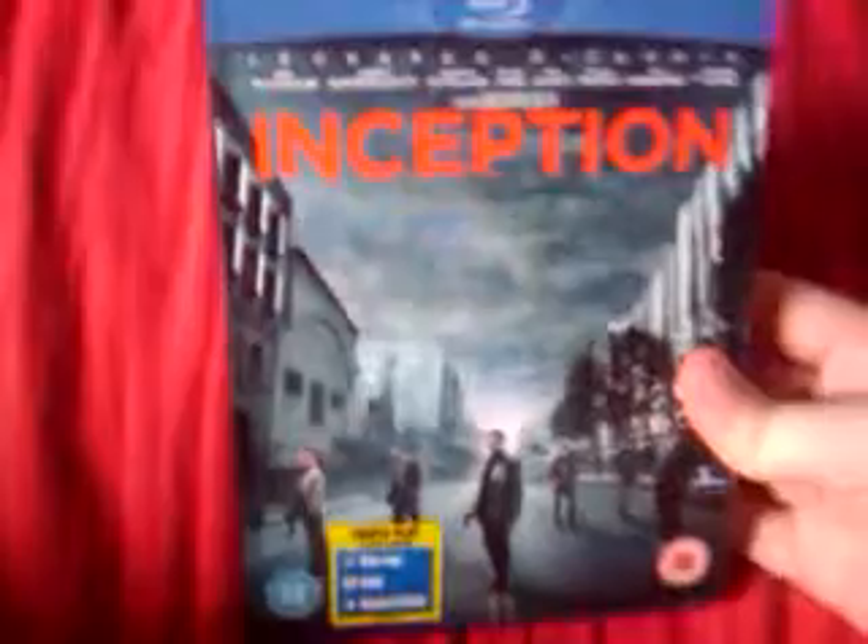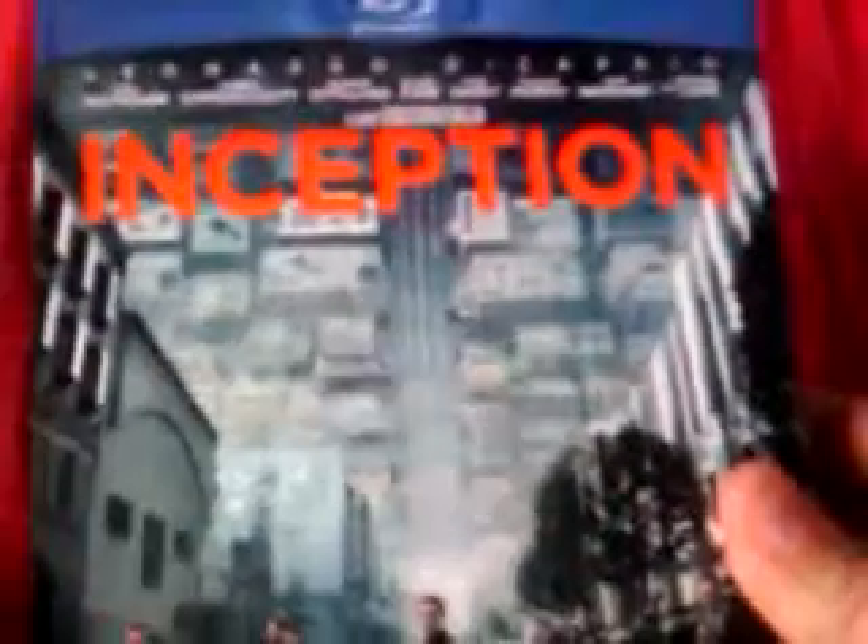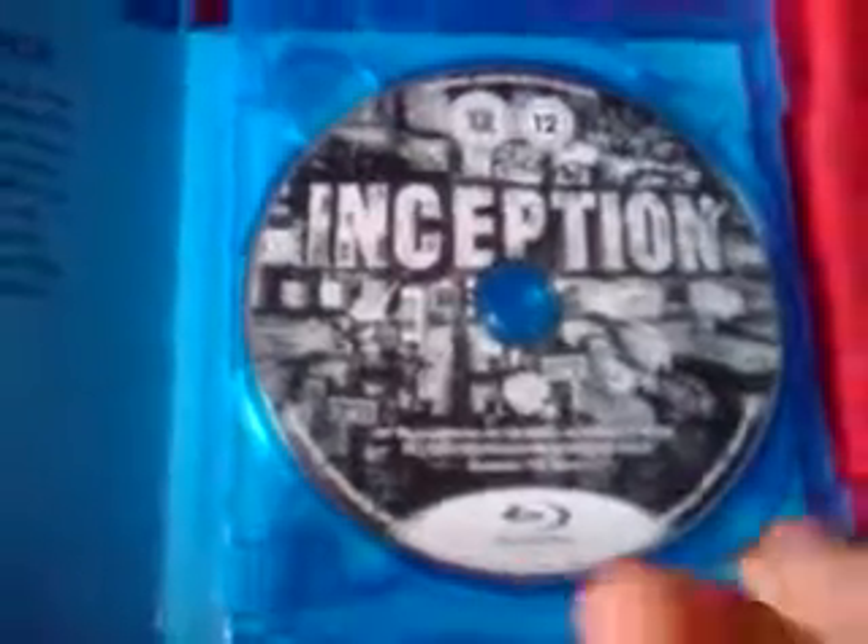The Blu-ray itself is really cool — it comes with a lenticular cover, which I think is how you get it normally. It's got a scene from the movie and then says 'The Dream Is Real'. When you open it up it's got the normal cover inside. The disc tray has your digital copy, then there's Blu-ray Disc 1, Blu-ray Disc 2, and the DVD. It's always good to get a triple play, especially if you haven't got a Blu-ray player yet like me.